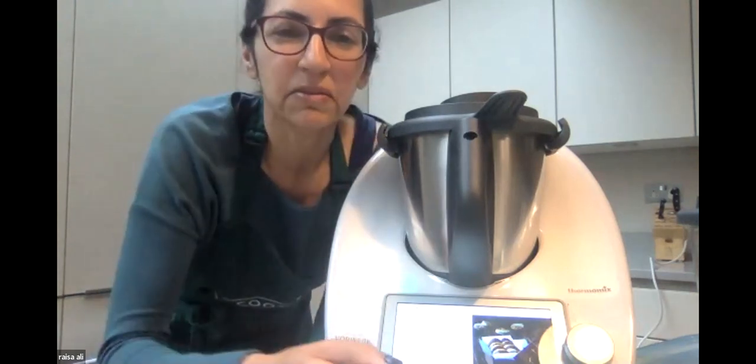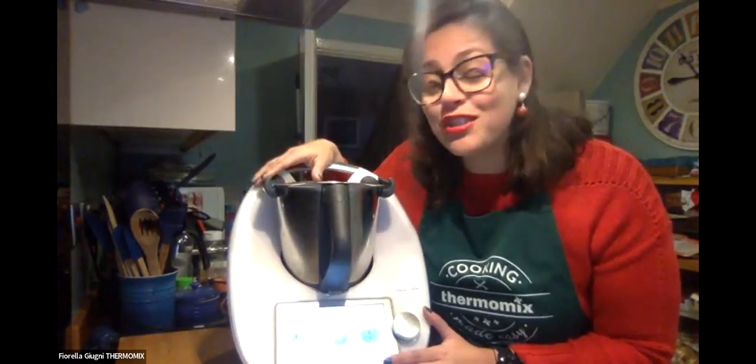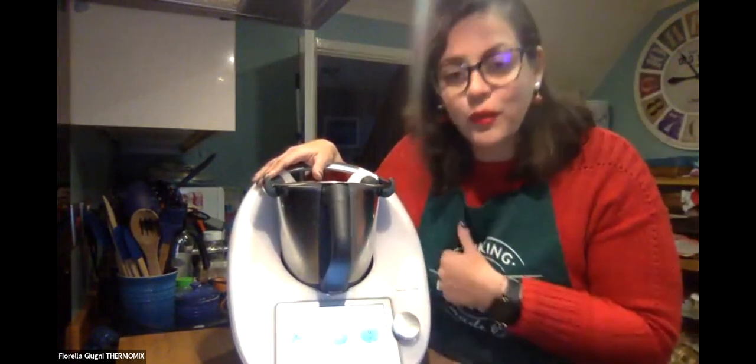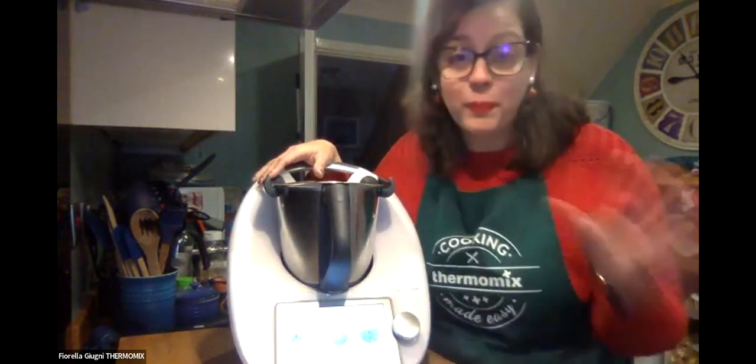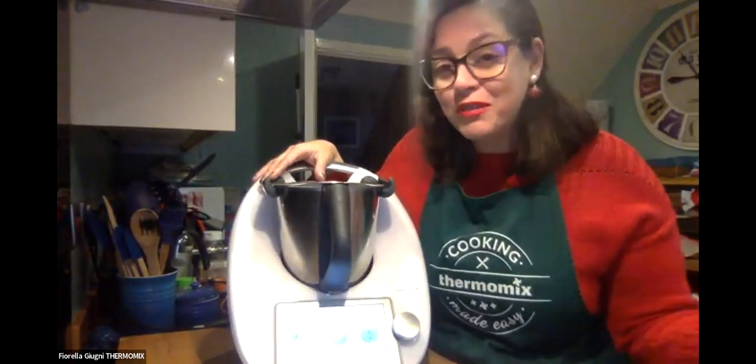Hello everybody, I'm Fiorella, a Thermomix team leader based in Milton Keynes. I've been so happy for three years because I have my little machine. I love the way it gives me freedom so I can do whatever I want while cooking, plus the savings I make and how much more creative I am. Today we're going to show you a couple of recipes, and we'd love to have you in our Thermomix family. I hope you enjoy today's cooking class.